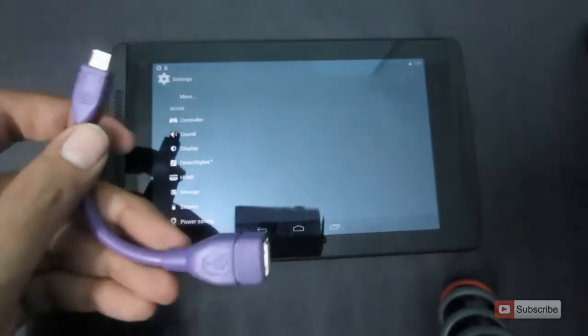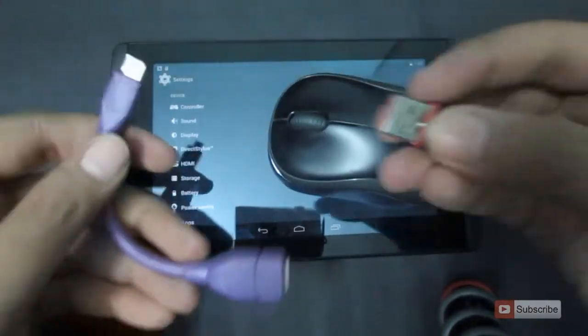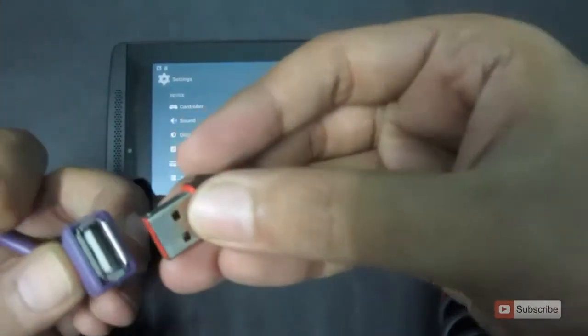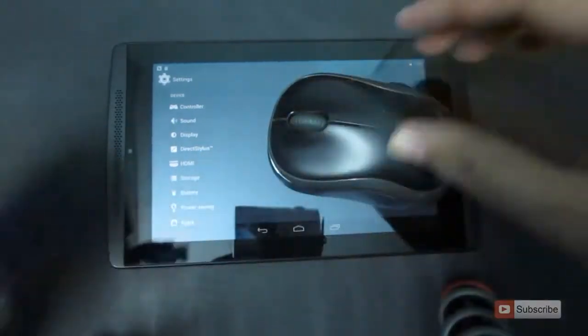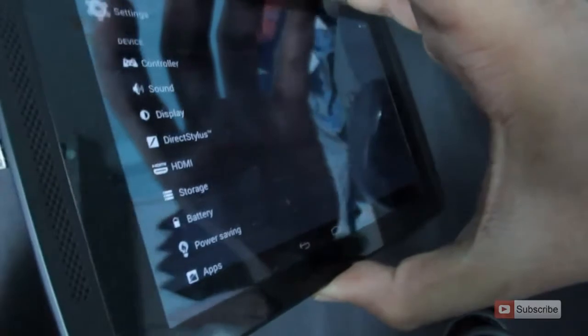So that's our Tegra node and I have the OTG cable and the wireless mouse ready. Let me connect the wireless receiver to the OTG cable. And now I'm connecting the OTG cable to the NVIDIA Tegra node.